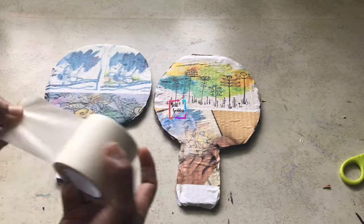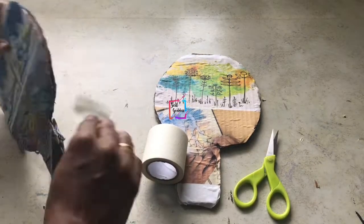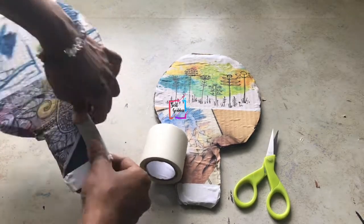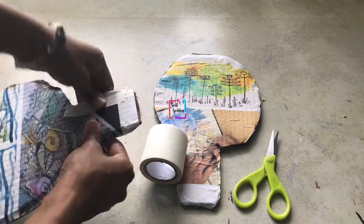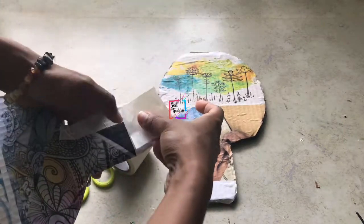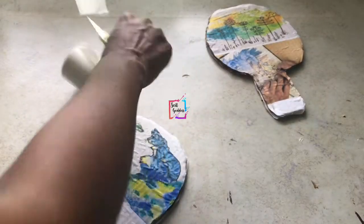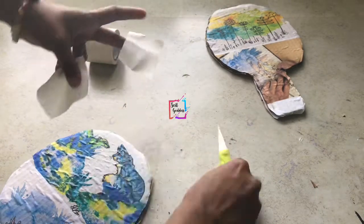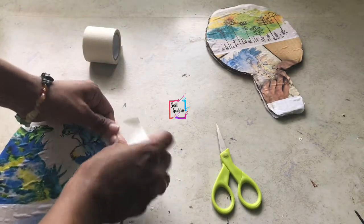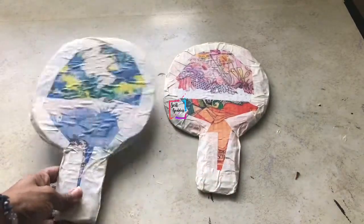The sides may not be fully closed, so I'm using masking tape to close them. You can also use printed tapes or colorful tapes to give it a nice finish. For the curved portions of the bat, cut the tape into small pieces — small tapes work better for curves. Do this around all sides for both bats.